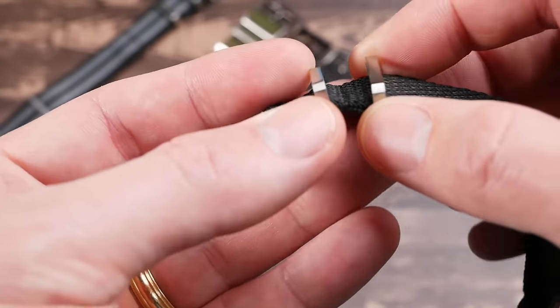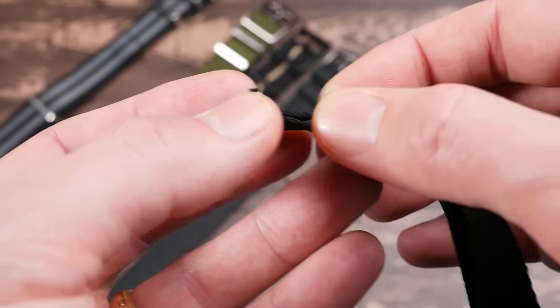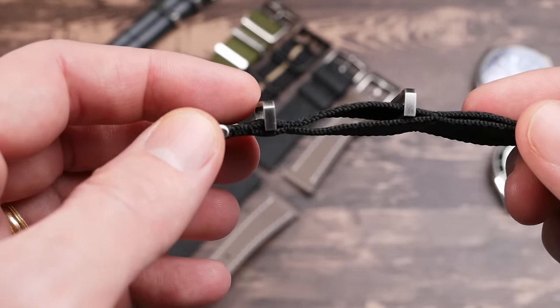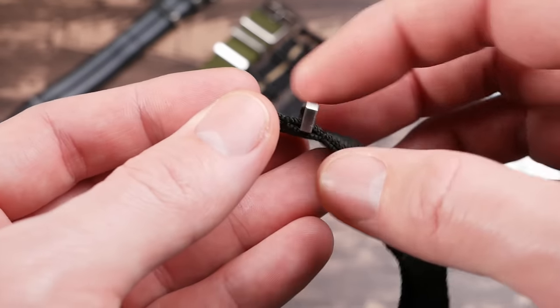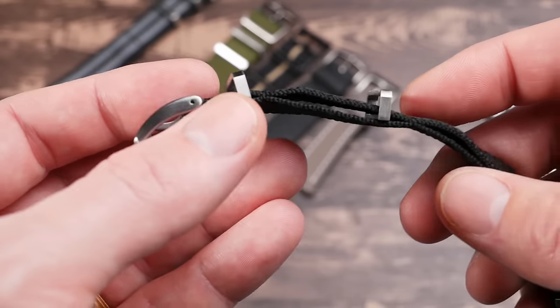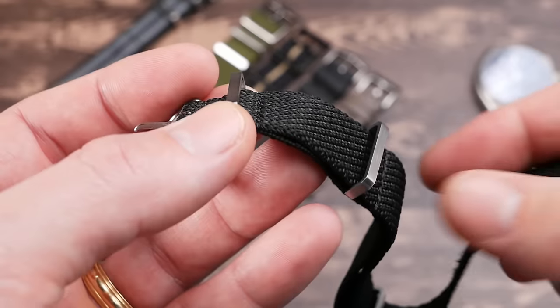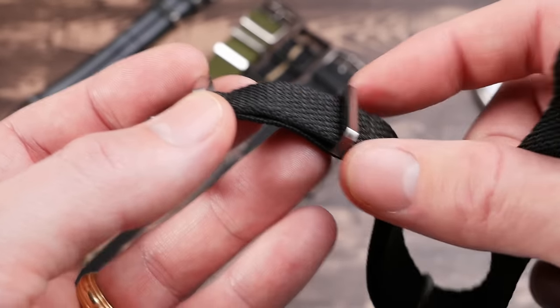This one runs $25. The floating keeper here is what allows you to adjust where the extra strap will be. A floating keeper is something you're seeing more and more on premium NATOs — it's a really nice feature. Most of the time you see the floating keeper as the movable one, but if you change which keeper is movable, you get some interesting options.